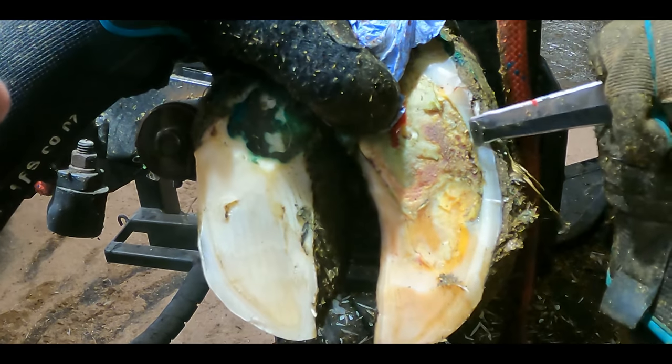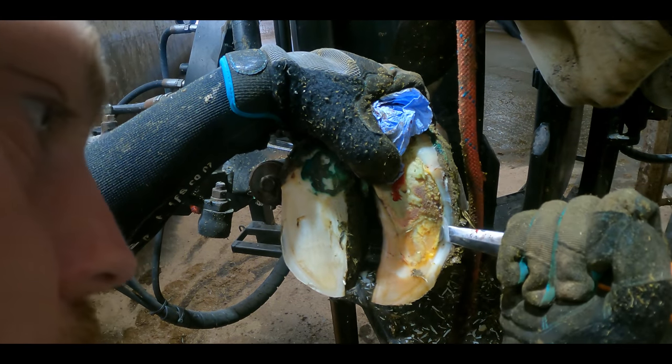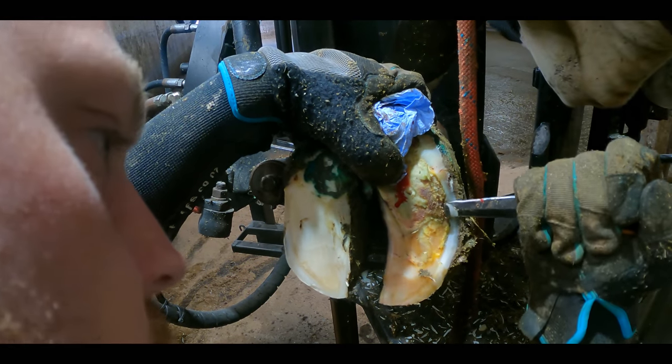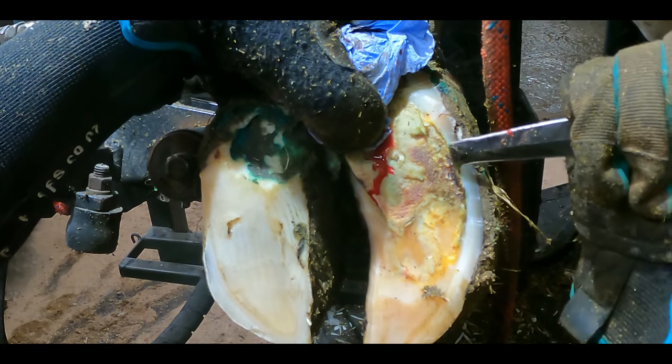We're not just working with millimetres here, we're working with tenths of millimetres. The slivers that my knife is removing from this cow's feet are so thin that you can actually see right through some of them. And this is why sometimes we'll graze the corium and you'll see a little bit of claret.